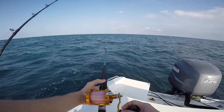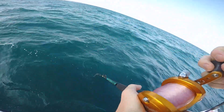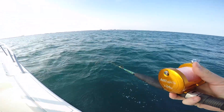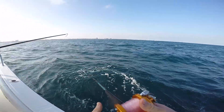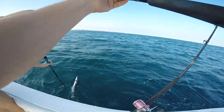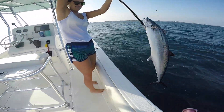That one just got hit — that one's getting hit! It's a king! He did not like that — he saw the gaff and said hell no. There we go, in the head. Perfect.